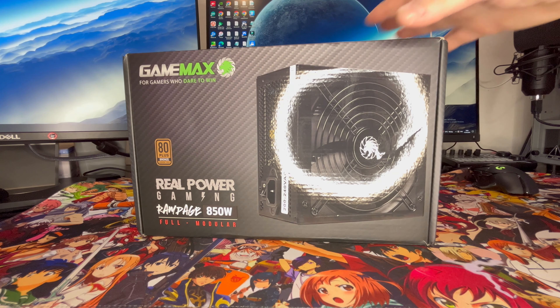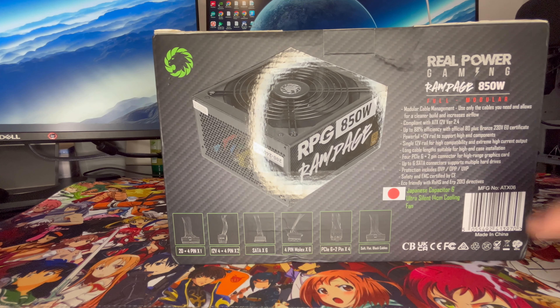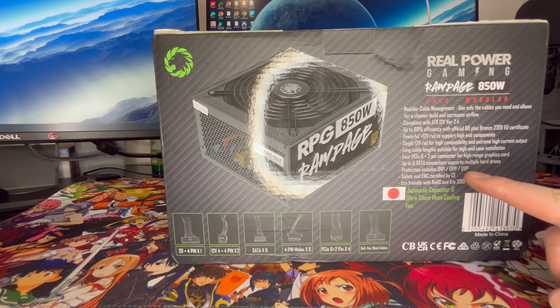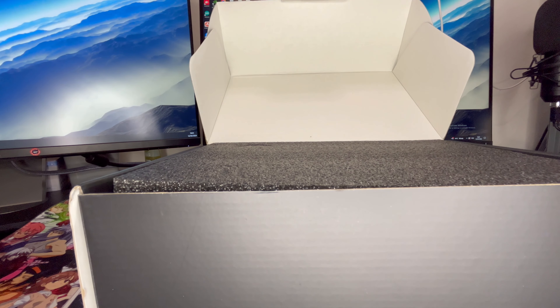I like the look and feel of this box and I must say the power supply already looks quite sexy. It's got a nice weight to it as well. On the back, you'll find 24-pin ATX connectors, 12-volt connectors, SATA connectors, Molex connectors, and PCI Express connectors for your graphics card. This is an 850-watt power supply — I'm expecting some beefiness out of it. On the front, you'll just see GameMax Rampage 850, and it looks really good. I'm quite excited — let the unboxing begin.